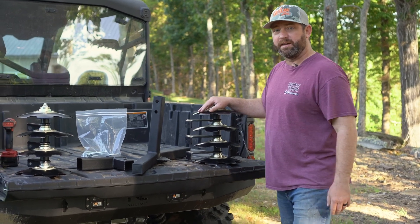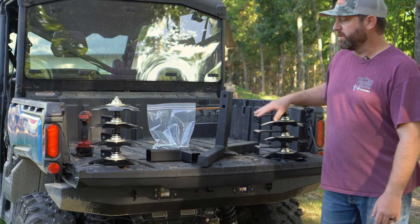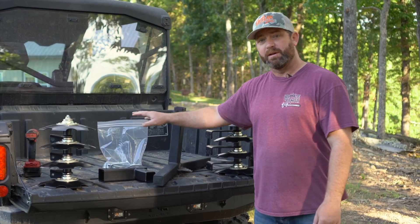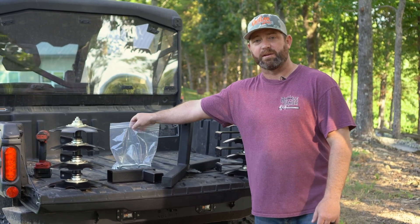What you'll see here laid out on the tailgate is what comes in the box. You'll have your discs already preassembled on the hangers — two sets of four. You'll also have your crossbar that the discs mount to, as well as your height and depth adjusters and your hardware kit with U-bolts and locking pins.